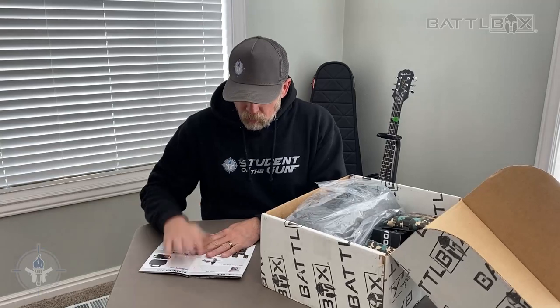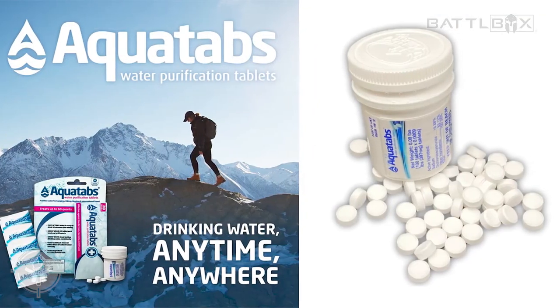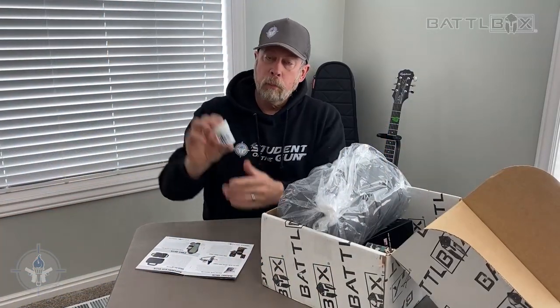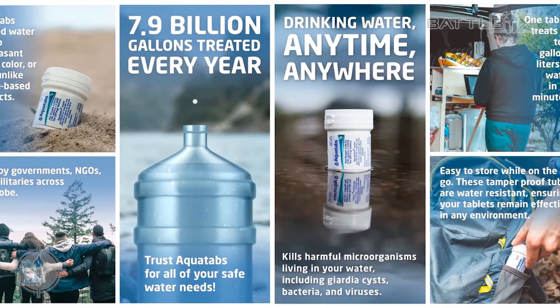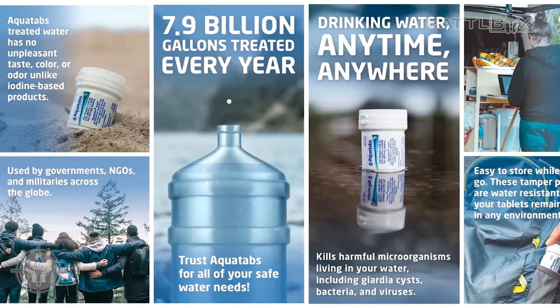Basic box. Aqua Tabs tablets times 100 — these are water purification tablets. Aqua Tabs water purifying tablets. If you don't know what these are, you need to familiarize yourself with these. They're relatively inexpensive and they can be lifesavers in a survival situation.